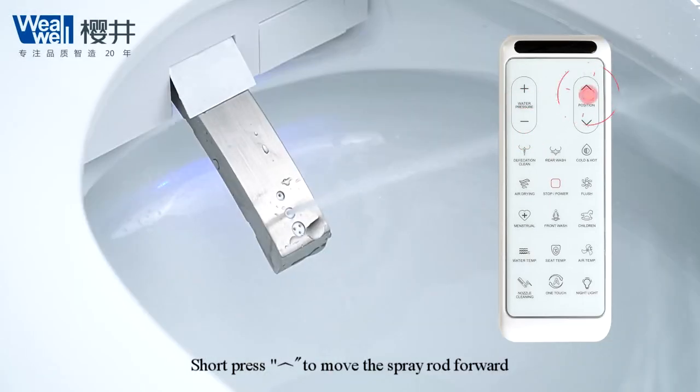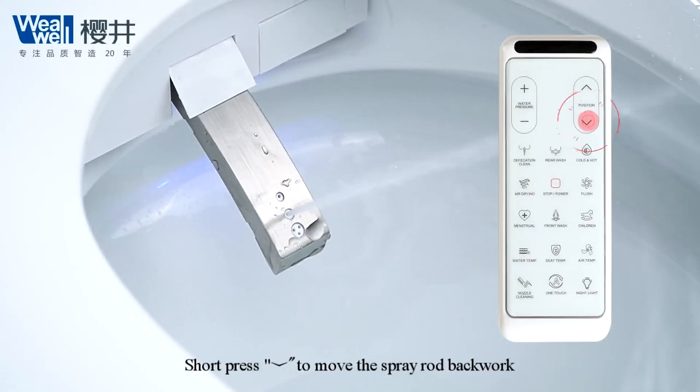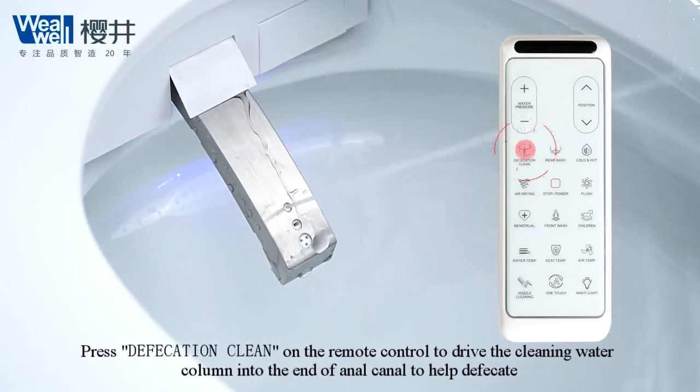Short press up arrow to move the spray rod forward. Short press down arrow to move the spray rod back. Press defecation clean on the remote control to drive the cleaning water column into the end of anal canal to